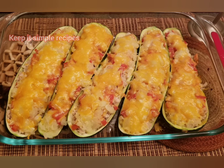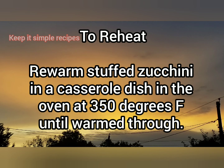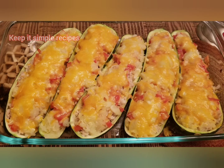In case you have leftovers, here are some storage and reheating tips: store in an airtight container and reheat the zucchini boats in the oven at 350°F. I wouldn't recommend freezing, as they will become very mushy. If you are vegan or vegetarian, replace the chicken with tofu, chickpeas, or quinoa.